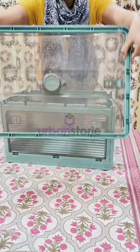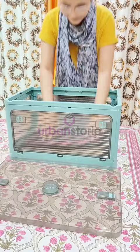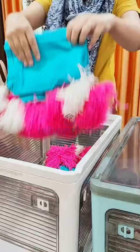These boxes are the perfect solution for storage and are ready to use. You can keep a variety of items such as saris, winter clothes, curtains, bed sheets, blankets, and other household items. This is the perfect way to protect clothes from dust and moisture.